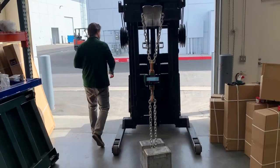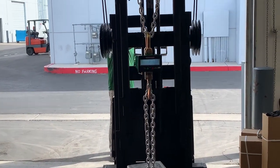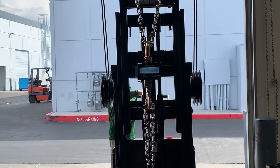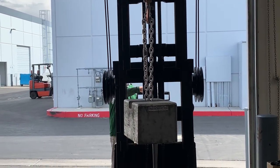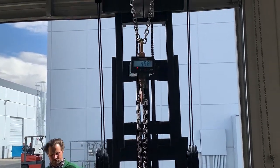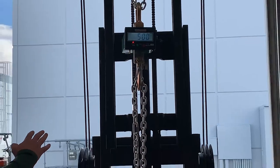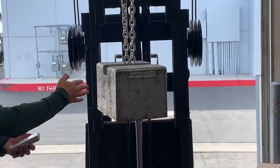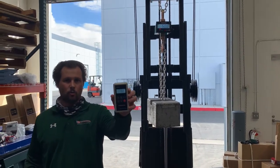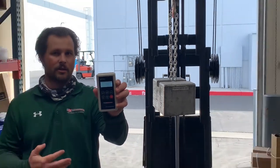I'm going to go ahead and lift this up. You can see here on the crane scale showing 500 pounds with our certified 500 pound test weight. And here is our wireless handheld display that allows you to see the weight right from the palm of your hand.